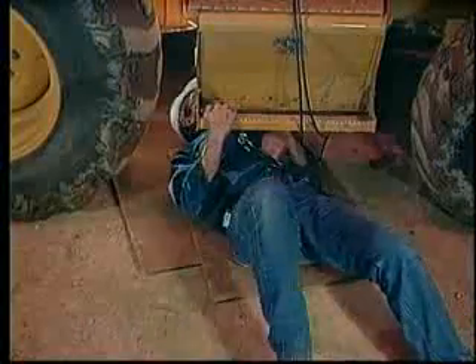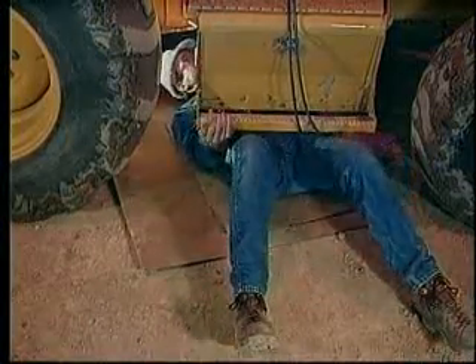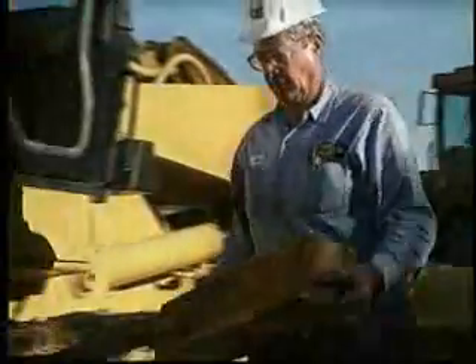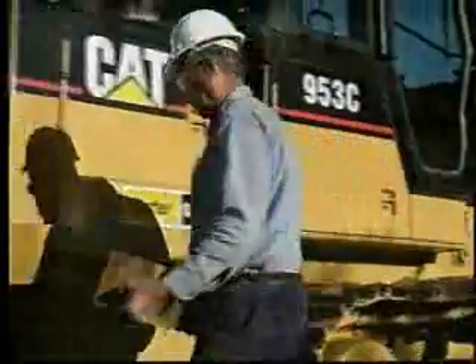Never work under a machine, component, or attachment that is not properly secured. Time spent properly blocking and cribbing is literally time spent saving your life.